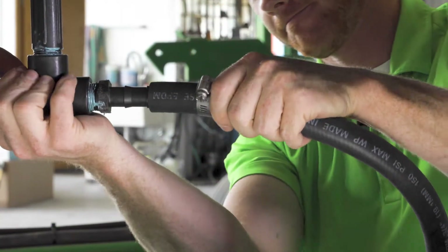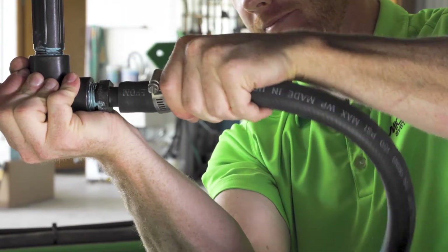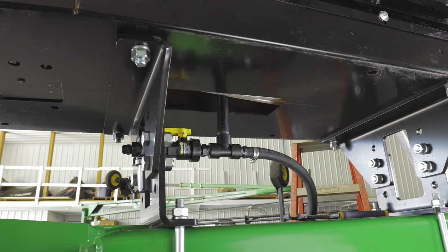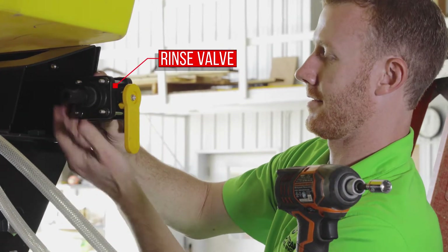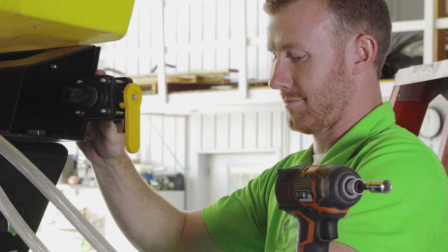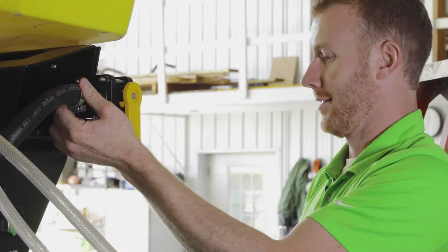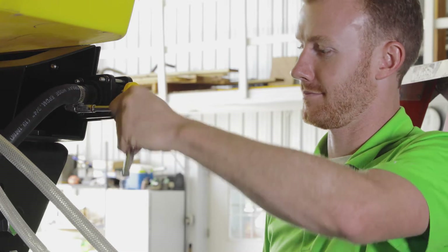The rinse valve, which will be handy for draining the water tank or washing your hands in the field, uses a ¾-inch hose attachment provided in the kit. The rinse valve itself can be mounted on either side of the pump pack. Brackets for mounting are provided. Slide the hose onto the hose barb and tighten the hose clamp until secure.